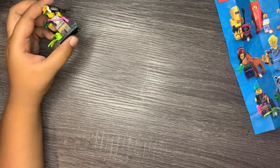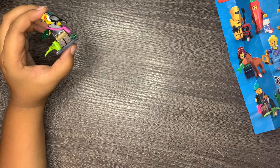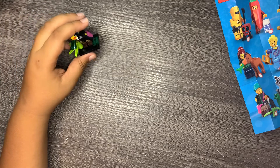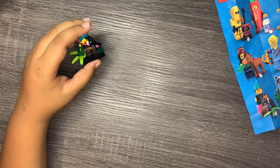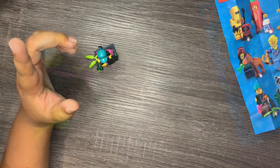Voilà! Here she is — the jungle explorer. You can't really see her face that well because of the toucan, but that's it everybody! Subscribe, like, and have a good time.